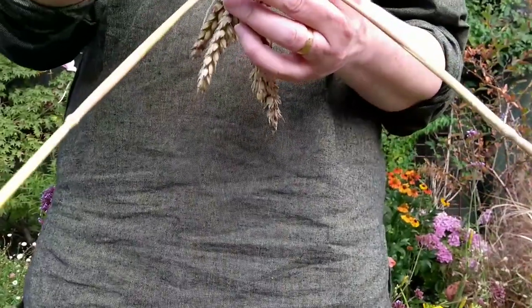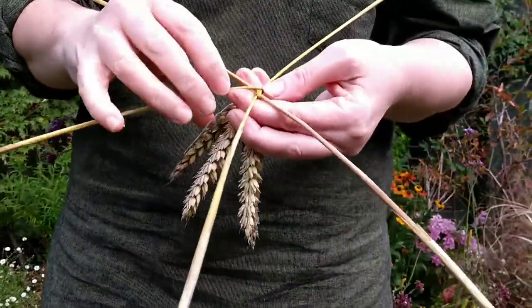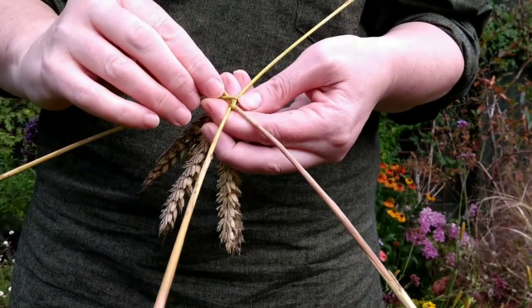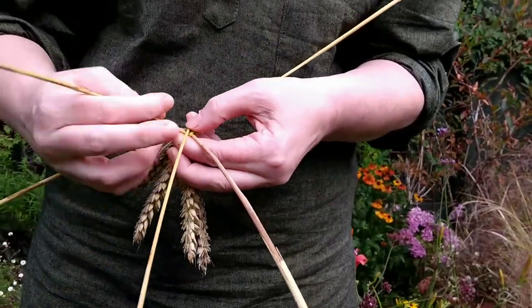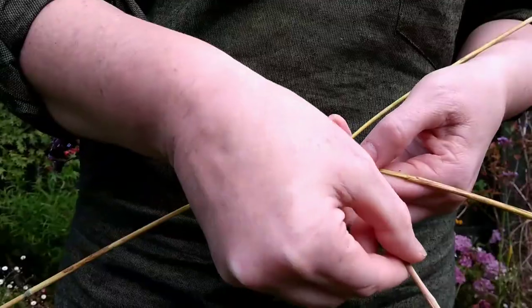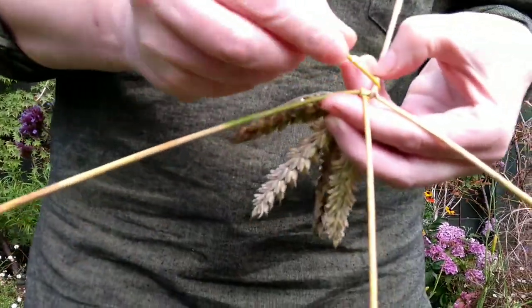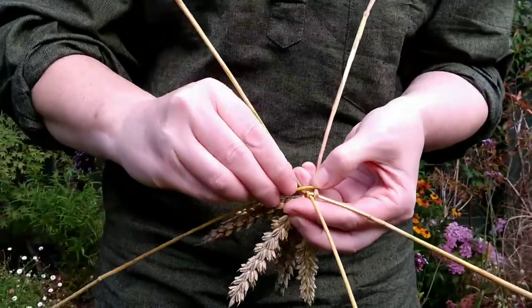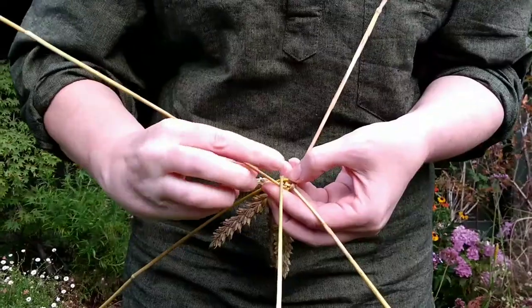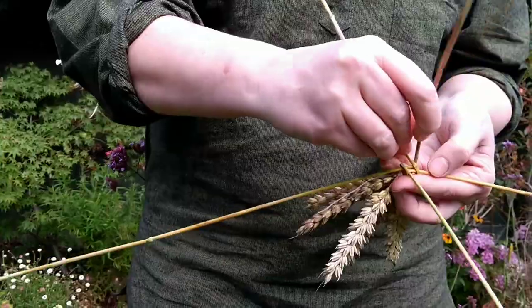One more and we're all the way around. Now we want to be expanding the bottom of our corn dolly, so it's important for the first few turns that each bend comes very slightly outside the ones you've done before. So crossing over, crossing over, crossing over. Sometimes this means that you have to bend out and round to make it work — that's fine. Just try your best to keep it even; it should become quite automatic after a while.